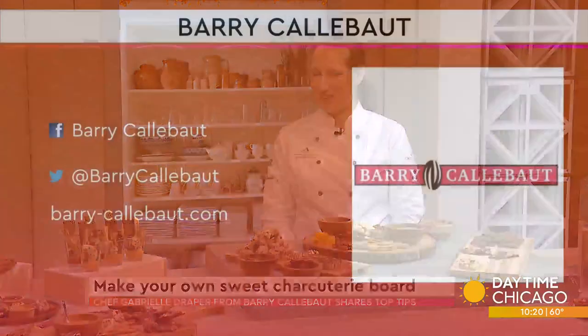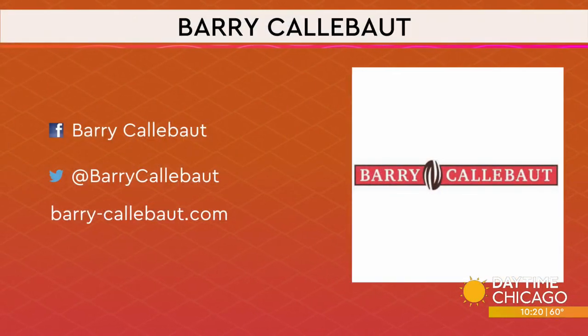They say you should have some dark chocolate every day, right? Well, everything in moderation, but they're good for you. Thank you so much for coming here. Thank you for having me. Barry Calibo — you can find out more information, all the information is right there on your screen.